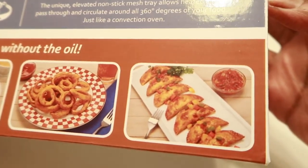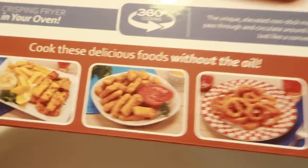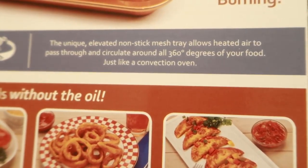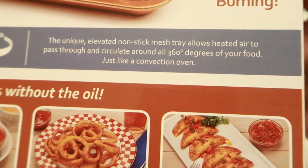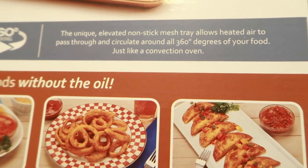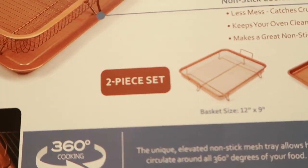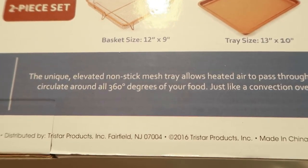On here it has pictures of chicken tenders, fish sticks and fries, mozzarella sticks, onion rings, and those look like little empanadas or meat pies. It prevents sticking and burning. The nonstick mesh tray allows heated air to pass through and circulate 360 degrees around your food like a conventional oven. I wonder if this will fit in my countertop oven — we'll see, I may use this tonight for dinner.